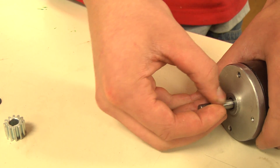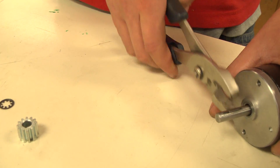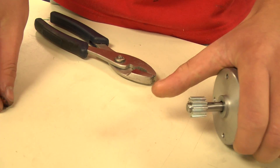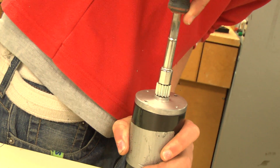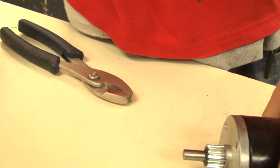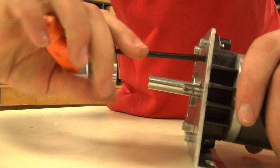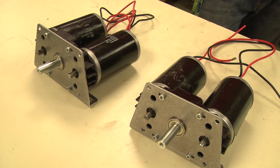Now, to apply the 12-tooth pinions to the CIM motors, insert the machine key onto the CIM motor's keyway and slide the pinion gear into place. You may need to apply pressure to insert the machine key. Next, press the 8mm retaining ring onto the motor shaft with a 3/8-inch nut driver to keep the gear in place. Take the CIM motor and insert the pinion through the hole in the housing. Bolt the motor in the mounting holes. Repeat this for all other motors.